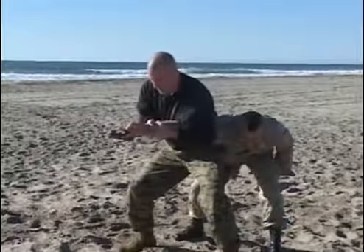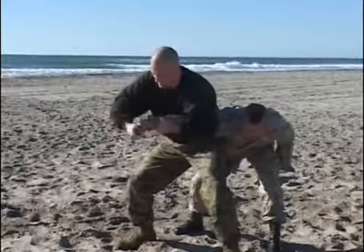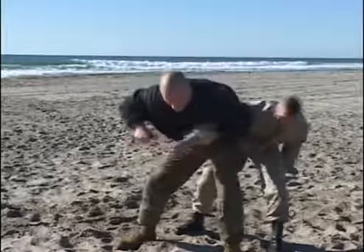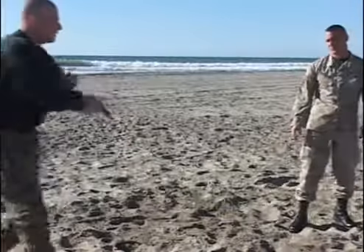Primary consideration is taking the weapon offline of your body and keeping yourself free from the muzzle at all times.